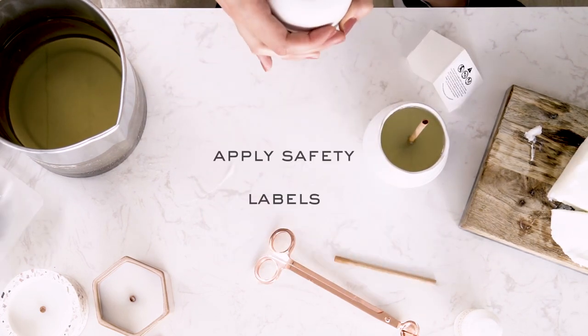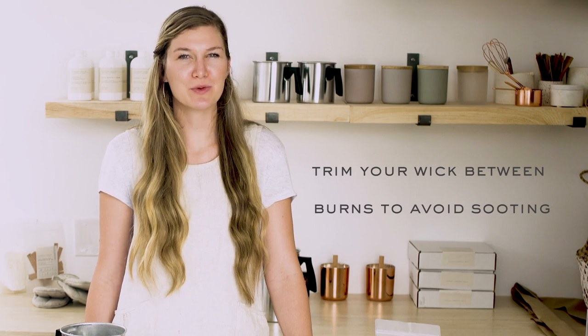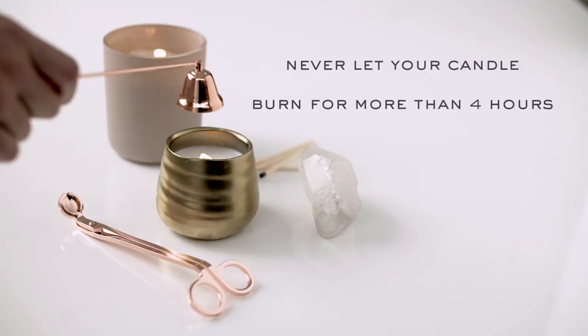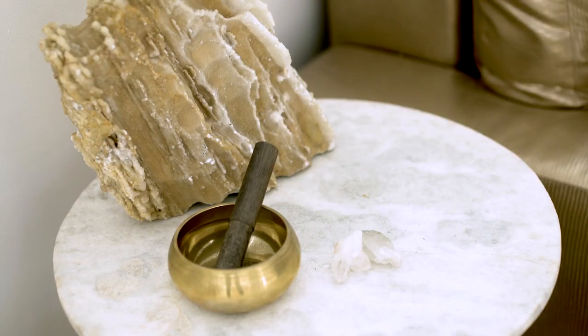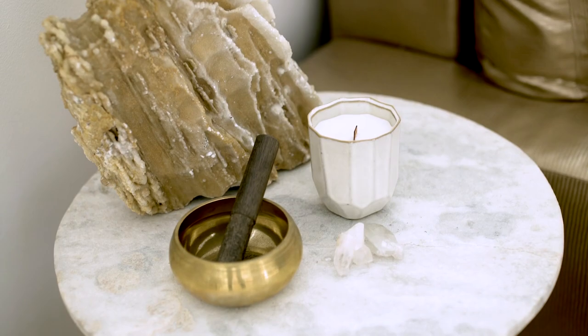Apply safety labels to the bottom of your candles. Congrats — you're officially a candle maker! Once you've crafted your candles, it's important to make sure that you also properly care for and store your beautiful new creations. Be sure to trim your wick in between burns where the wood naturally breaks off to prevent sooting. Never burn your candle for longer than four hours. We recommend burning in cycles of two to three hours or until a full melt pool has been achieved. This maximizes an even burn and maximizes the throw of your fragrance. When not in use, store your candles upright in a cool dry environment and out of direct sunlight.